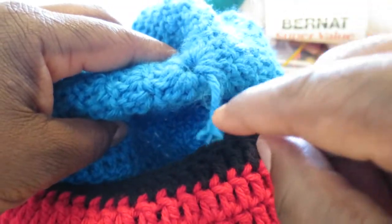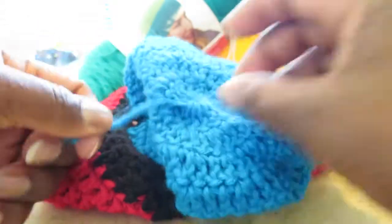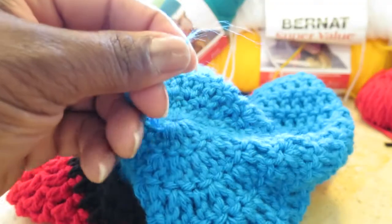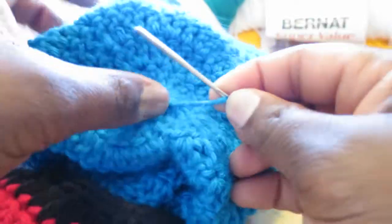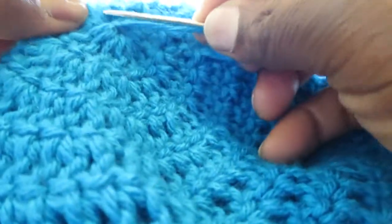The last thing I want to show you: if you turn the tam inside out, this is that very first tail from the beginning — the slip knot thread. One thing you can do is pull on it to kind of close the hole up a bit. I could have left more of a tail to work with. Feed it through the needle, then go across and through stitches — imagine it's like a little river and you're jumping over to the other side — and pull through like that.